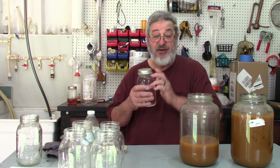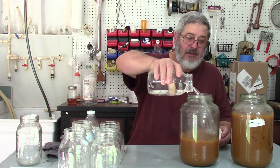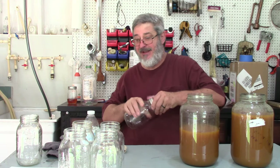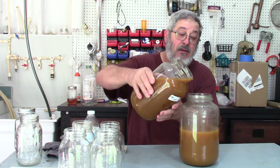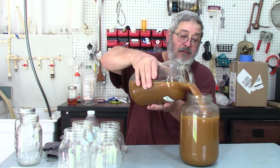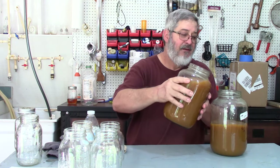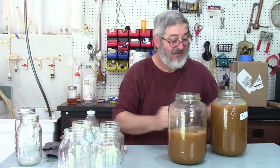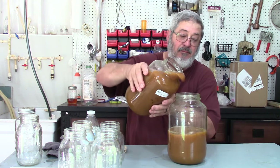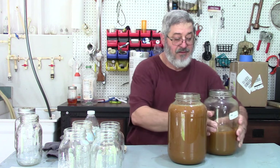That's pretty much cool, so now what we want to do is add in our shine. I'll add my shine in like that, and then I'll just mix between jars. The reason I do that is the pot wasn't big enough — I need a bigger pot — but we'll make it work.